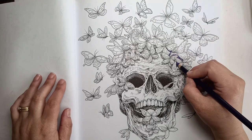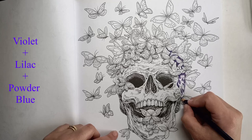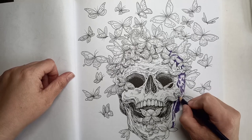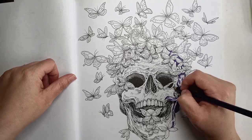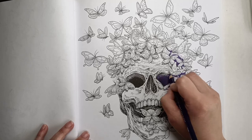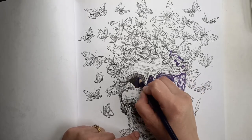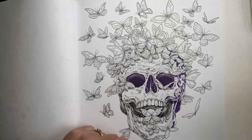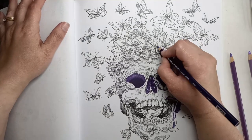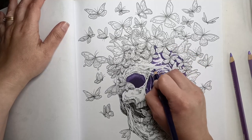I'm using Prismacolor pencils from my large 150 set, and for this one I've tended to group colors into threes. On the left hand side you will see the colors I've used for the skull, and I'll also be showing the colors for the different butterflies as we go along. Please feel free to use the same colors or any colors you like. I'm using Prismacolors because they're fantastic in coloring books — very waxy, very pigmented, really easy to blend, and they go down so smoothly.